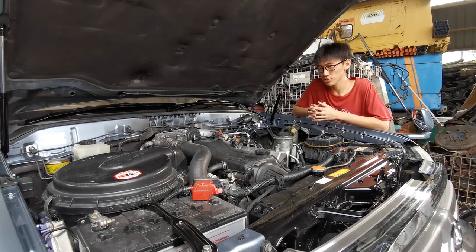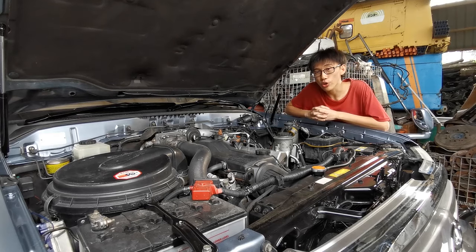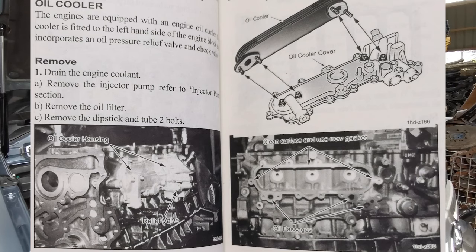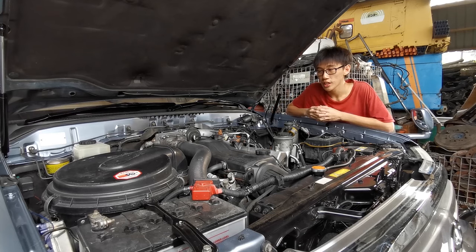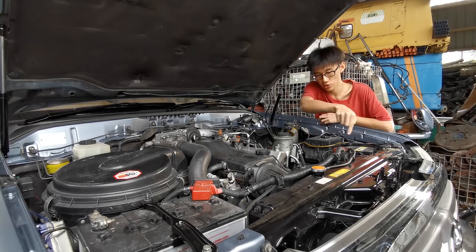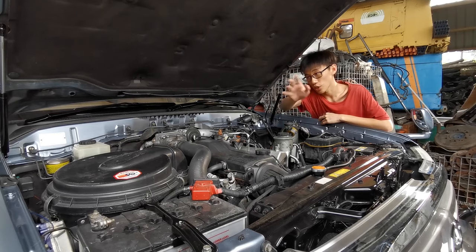Something I forgot to touch on with the engine block design is that it has an oil cooler integrated into the side of the block — on the passenger or driver's side depending on your country. It's a pretty bulletproof solution compared to other diesel engines of the time that run an external oil cooler routed somewhere along the car.